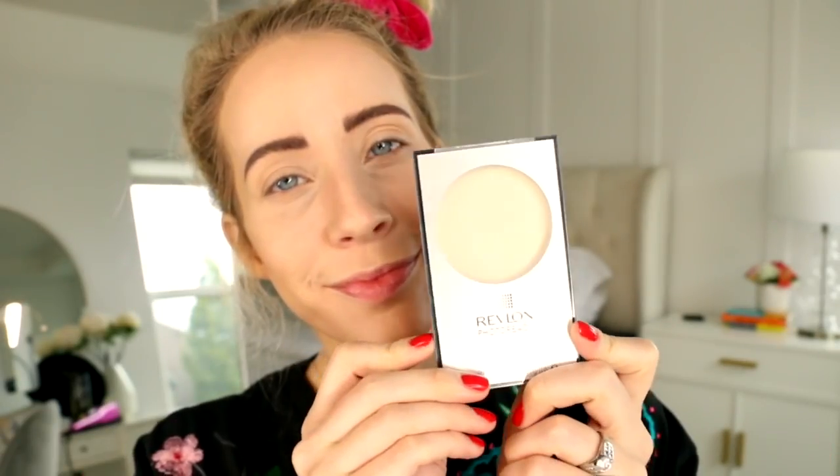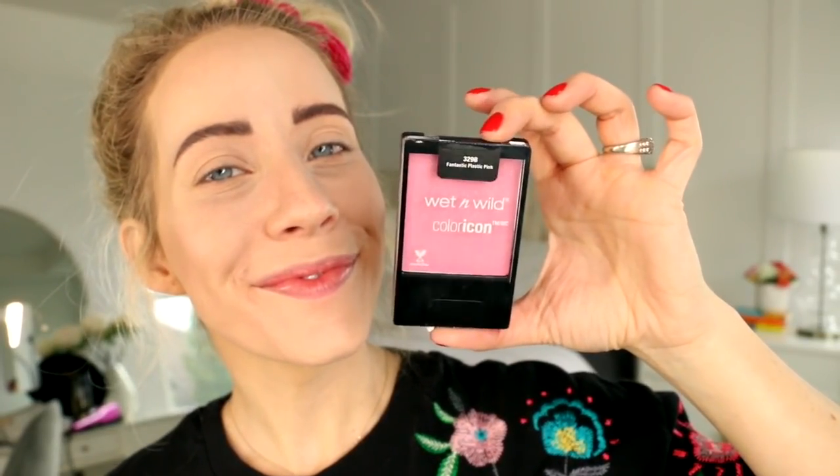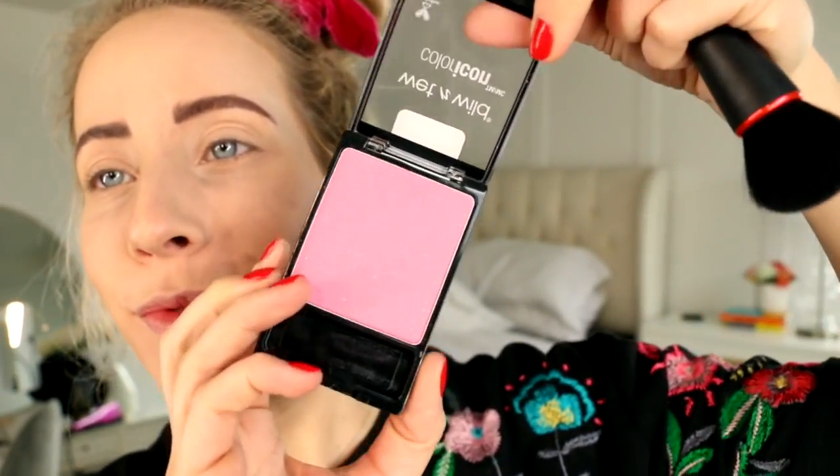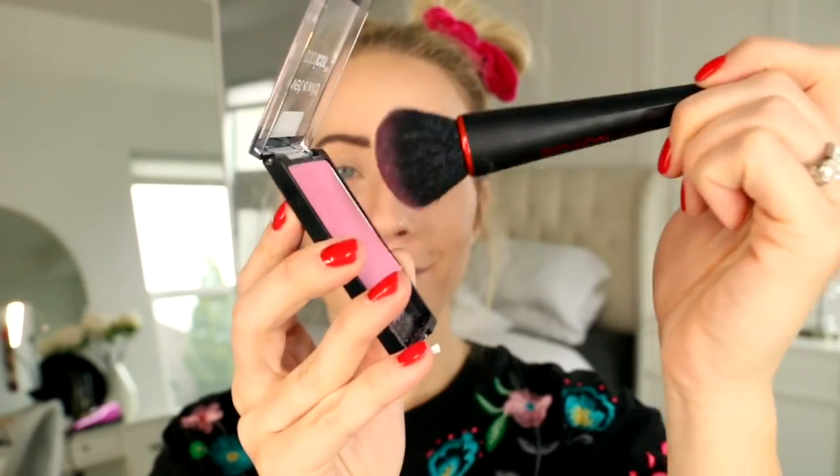Because we're done using creams, we're gonna set it all with the Revlon Photo Ready Translucent Finisher. I'm just using Revlon's powder brush and gently blending it into the skin. Next up we've got Wet n Wild Color Icon Fantastic Plastic Pink. I love this color because it's bright pink and it has glitter and sparkles in it. I'm using the Revlon blush brush to blend it all over.